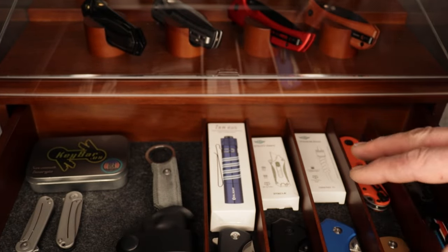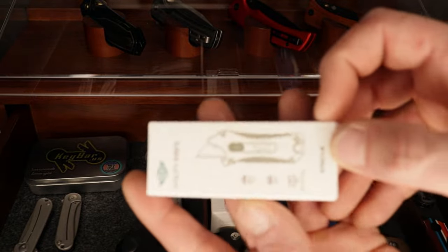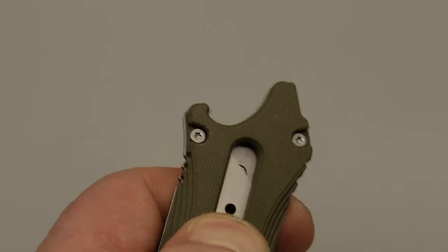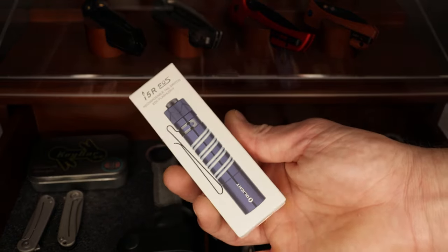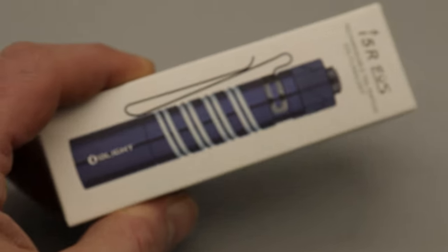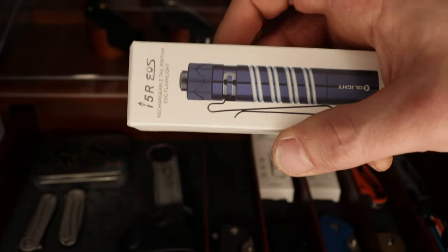Then I threw in a couple of pieces from Olight — a titanium bead for lanyards, and an Otakul, which is a little utility blade you can EDC so you don't have to use your main knife edge on nasty stuff. You can just use the utility blade and replace it when you want. Everybody needs one of those. And I had to throw in a light because it's an EDC giveaway. This is the I5R EOS from Olight — one of the special edition ones with a blue finish. They run different colors depending on the season.